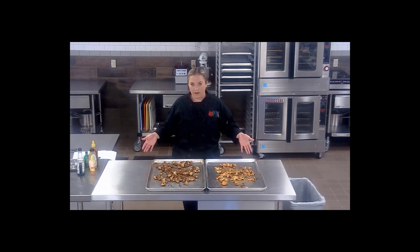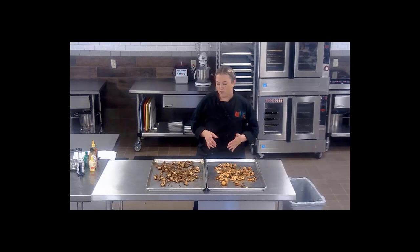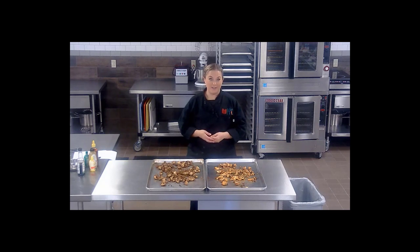Here are our finished products — our wonderful buffalo cauliflower with a nice kick, and our honey garlic cauliflower. These would make a great addition to your hot line, to your salad bar, or as pre-made salad toppers. I really think the kids would absolutely love them, so please give them a try in your kitchen.